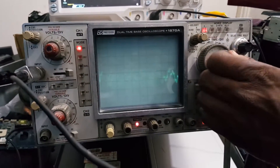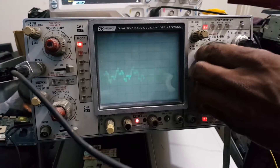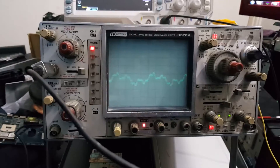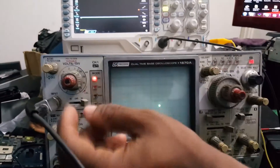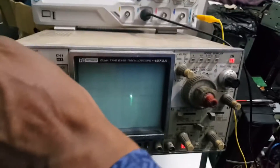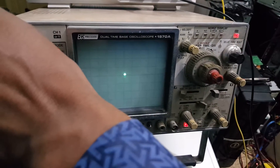The voltage per division — my sweep time. So that's a signal there. We are using X and Y axis. I am going to position this — this is my X axis, this is my Y axis. I want to position it directly at the center here, which is roughly 0 volts.